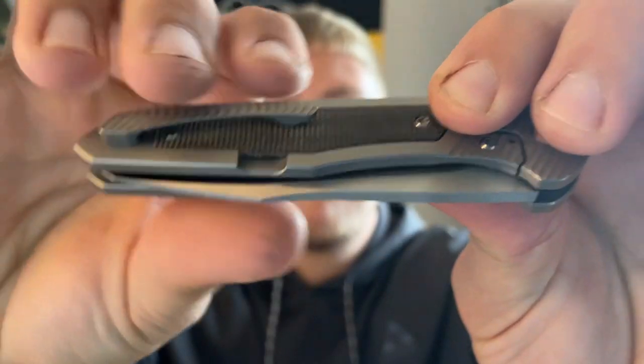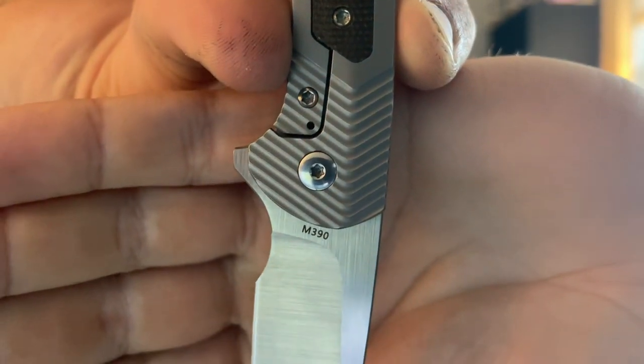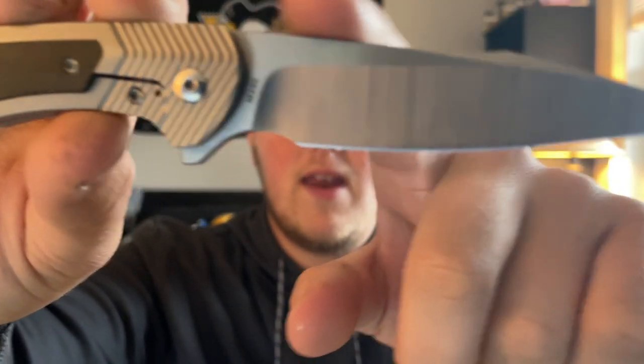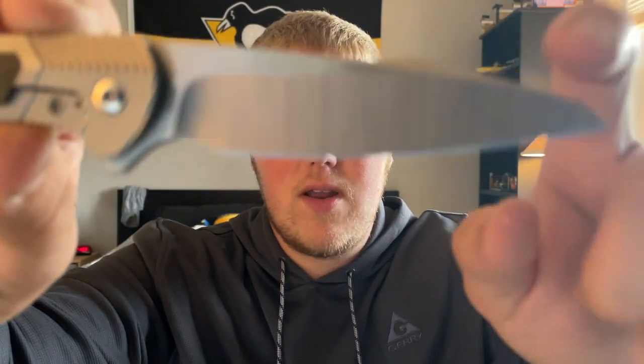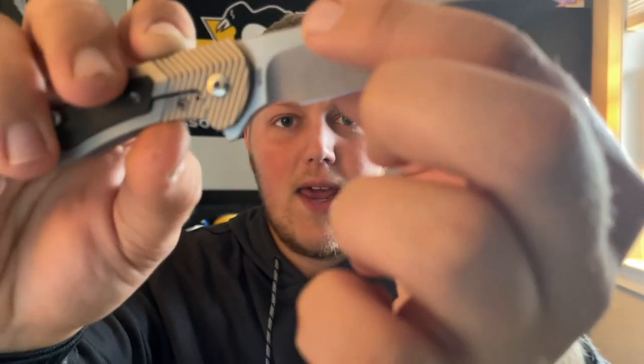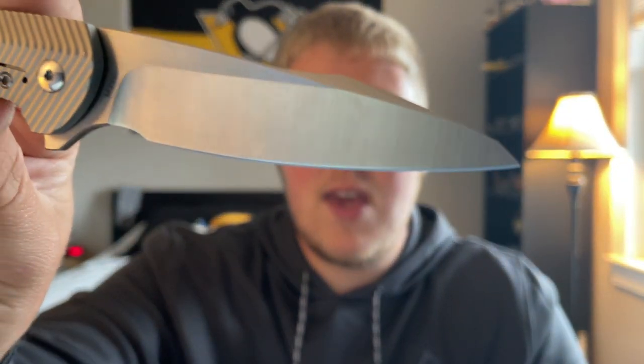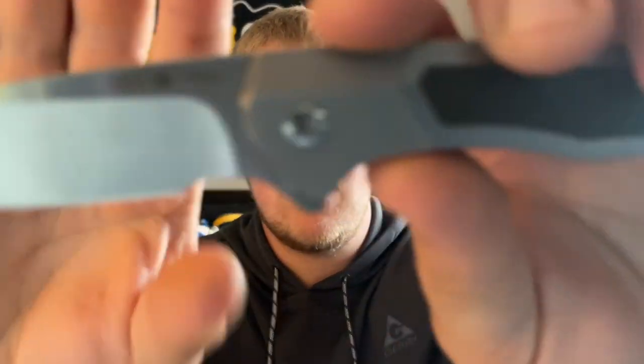It is dead centered. There is a relief cut and it's on bearings. The blade steel is M390. You have a nice forward finger choil up here, and it's kind of a harpoon-style drop point — you have a swedge with a harpoon built in. It has a hollow grind which is very very thin behind the edge. That is definitely a shining star of this knife.